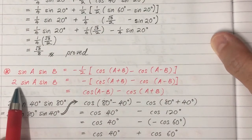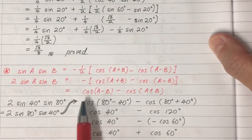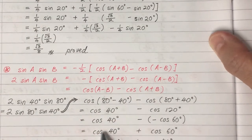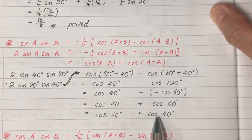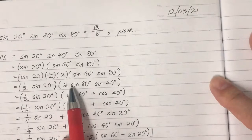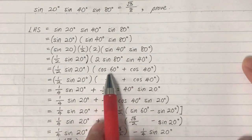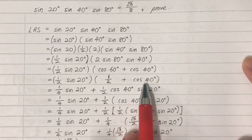From 2 sine 80 times sine 40, we apply the product-to-sum formula: 2 sine A sine B equals cosine(A minus B) minus cosine(A plus B). This gives us cosine 40 and cosine 120 — wait, cosine 60 and cosine 40. Cosine 60 equals one-half.